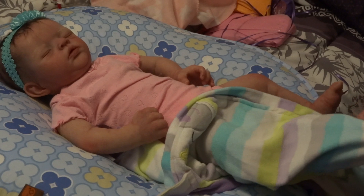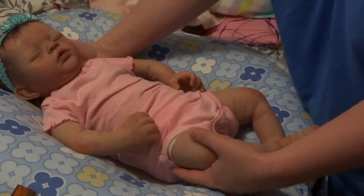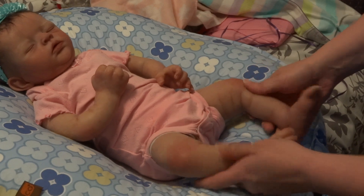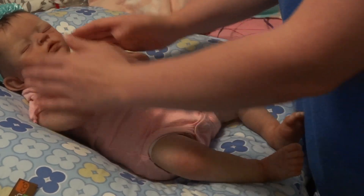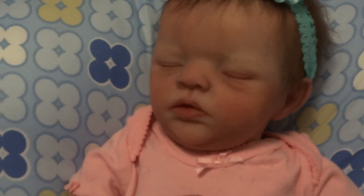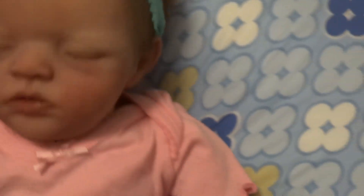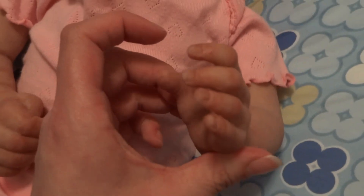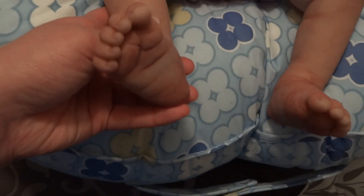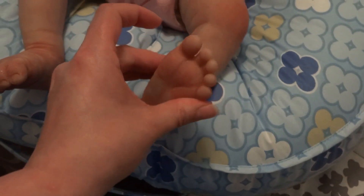She was painted and rooted by Sarah Morano, I believe her name is. I had actually never heard of her before, but she did a fabulous job painting her. She's so cute! She's got very nice, very soft hair. She's a cloth body and she's got full arms and full legs. She's a thumb sucker, just like Catherine.